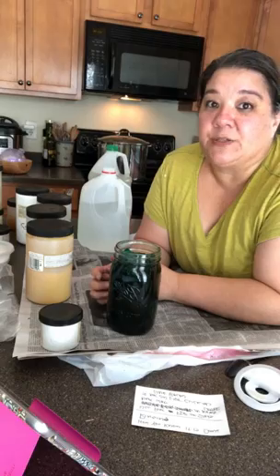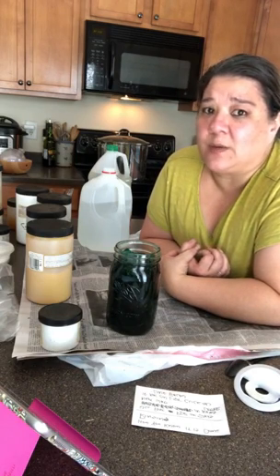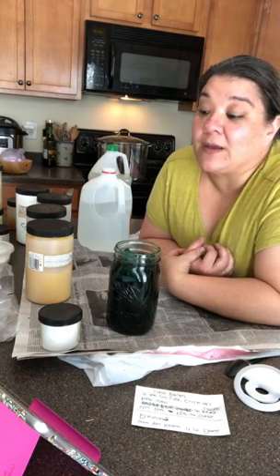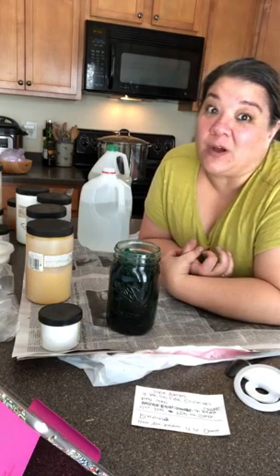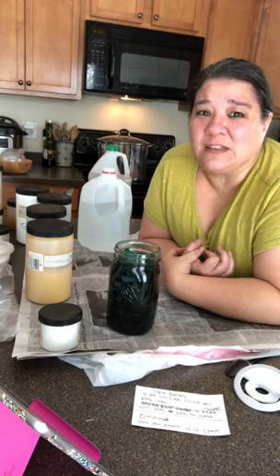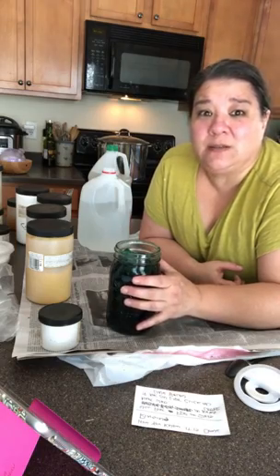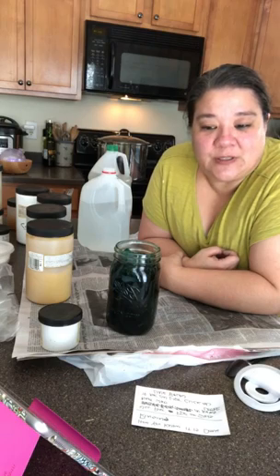I'm going to stay on for a few minutes to see if anybody has any questions. It was a lot of information, but it's pretty simple once you get going. I'll leave a link below to where you get the dyes. White vinegar you can get at the grocery store. Canning jars are just regular old mason jars. For the canner, I use stainless steel or enameled so that if the dyes get in there it's not as much of a mess.